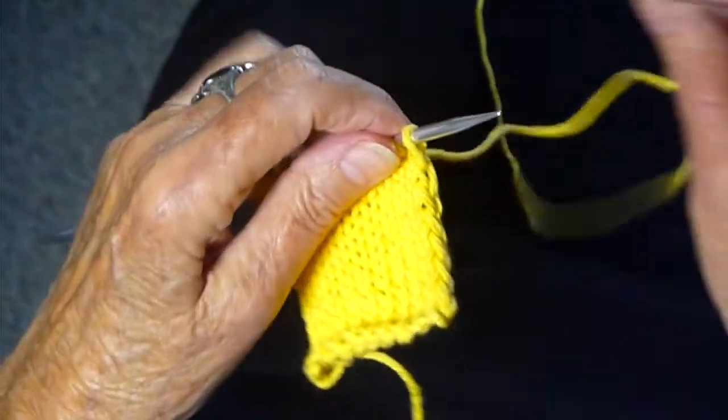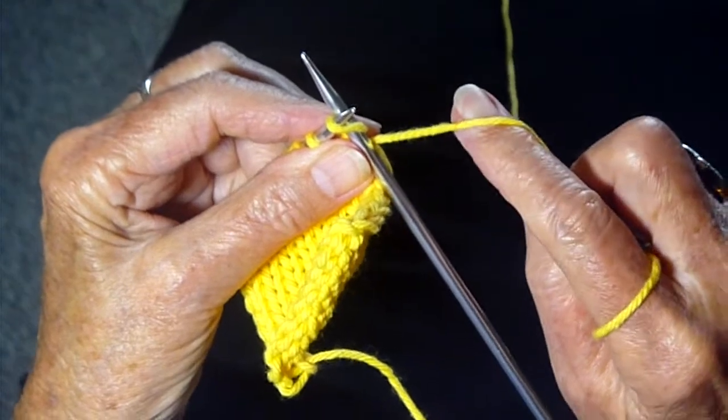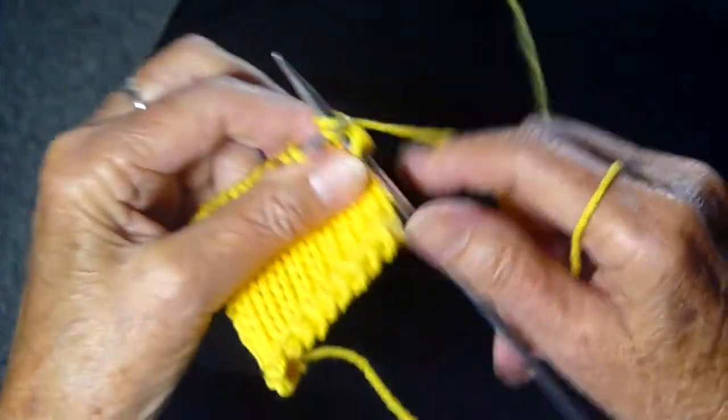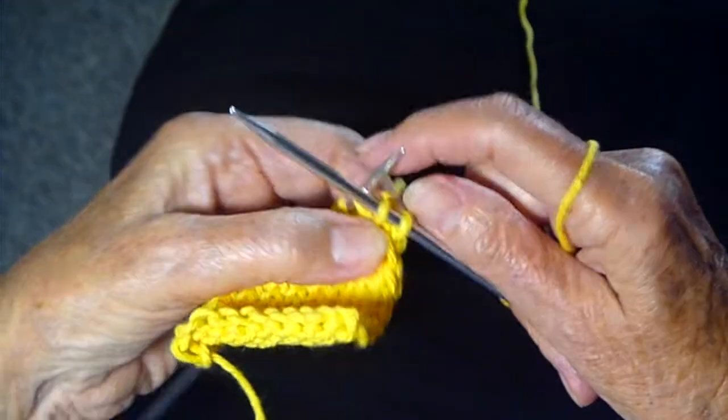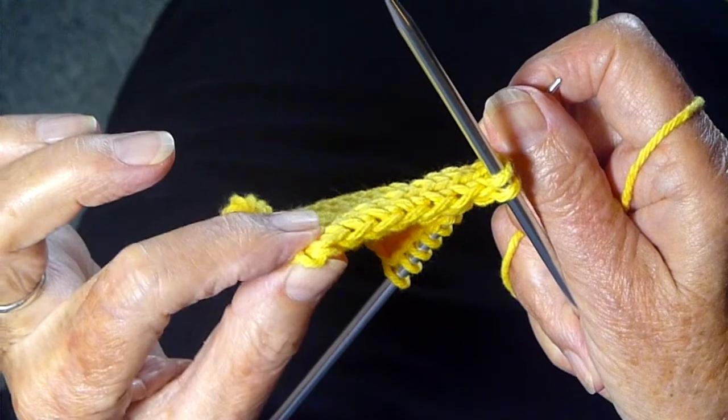So basically, when you turn the work around, you're pulling this yarn from the back and making a nice thick stitch. Here is what that is going to look like — it's gorgeous.